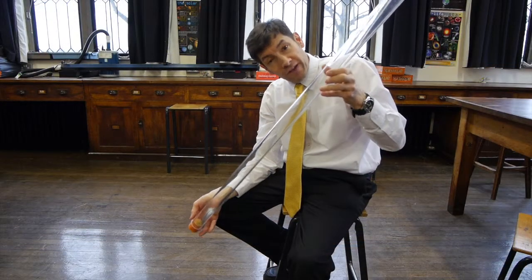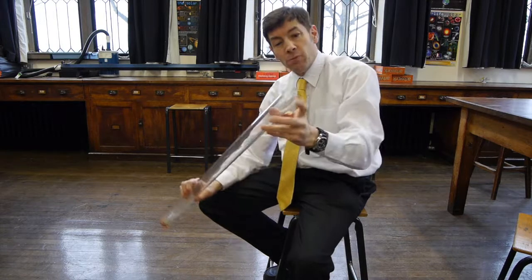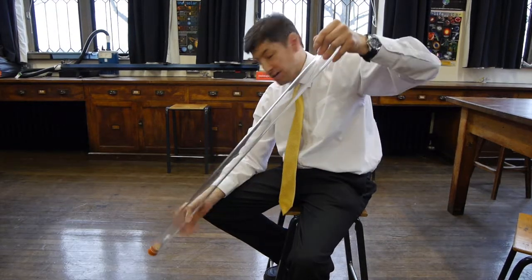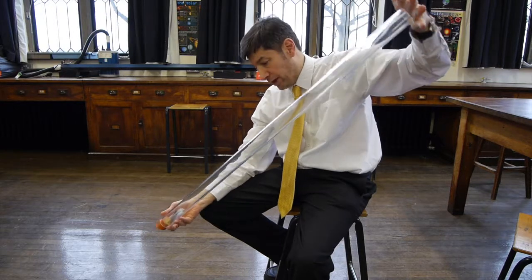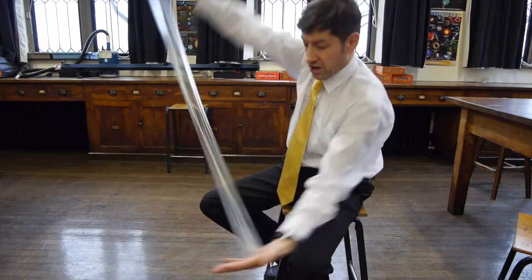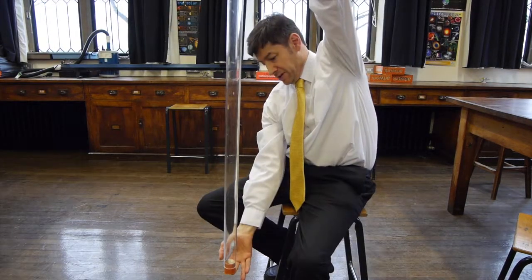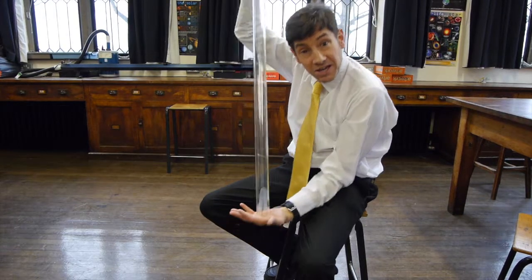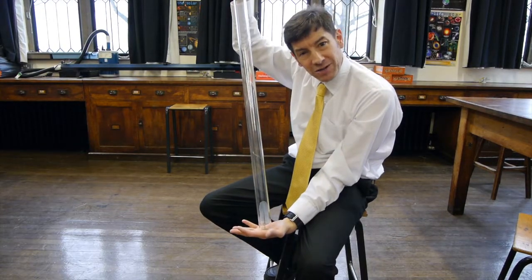Before we do the experiment with a vacuum in the tube, let's just do it open to the atmosphere so it's got air in it. I'll put my hand on the end to stop the coin and feather falling out, and we'll just invert it and see how they fall. I think you can see that the feather gets left behind. So let's remove the air now and see what happens.